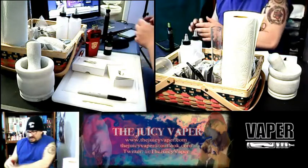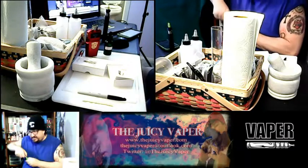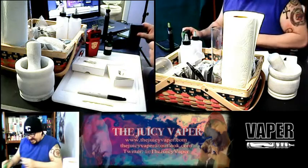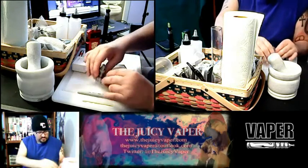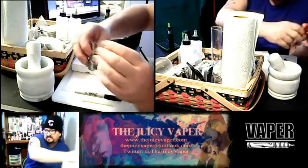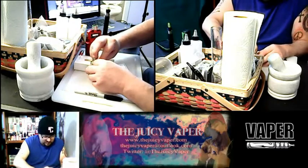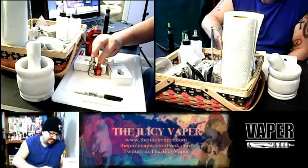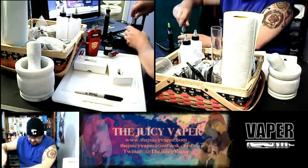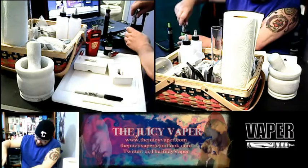For a reference point, let me grab one of my Arctic tanks so you can see a side-by-side comparison of a standard size tank compared to the mini. There you go — you can see the difference, it's almost an inch difference between the two.